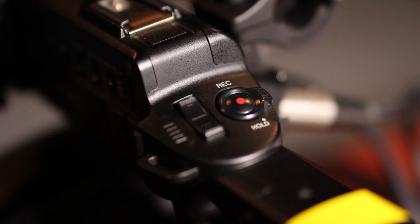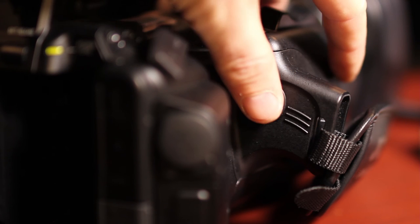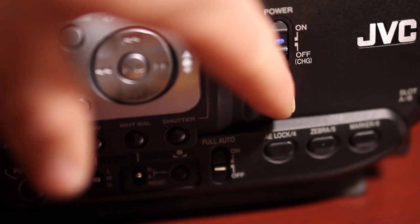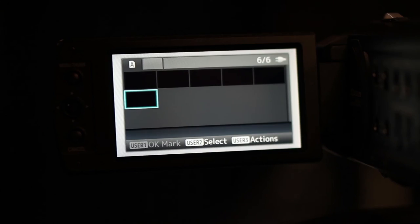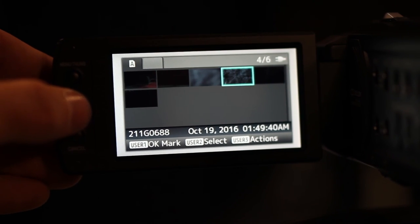There are three different record buttons on the JVC-HM600. The most commonly used is the one just behind the handle grip. To check your footage, enter playback mode by pressing and holding the mode button below the power switch. Use the LCD joystick to find and play your footage.